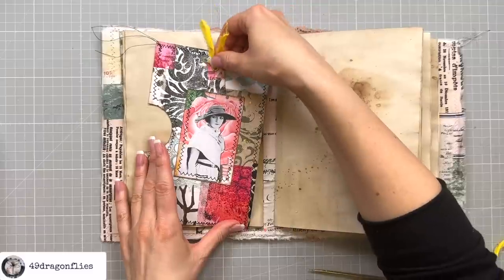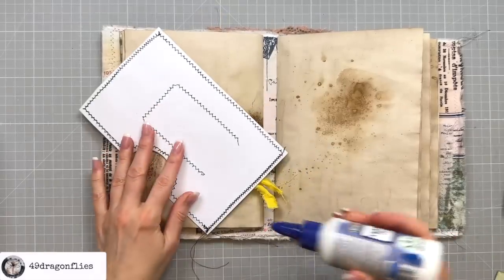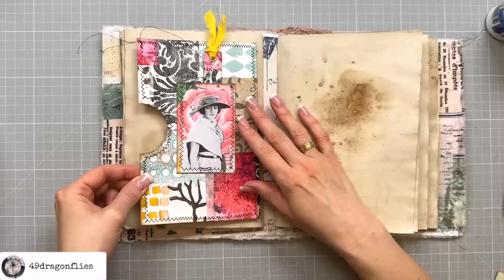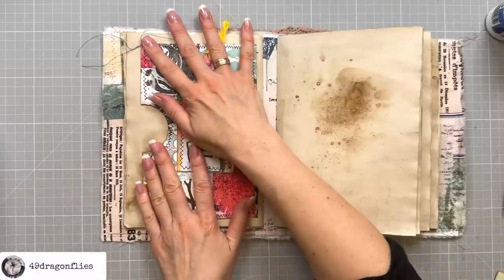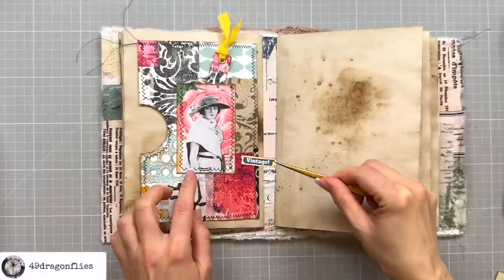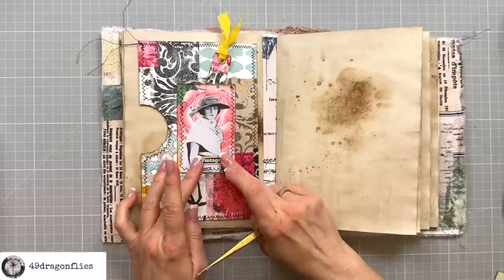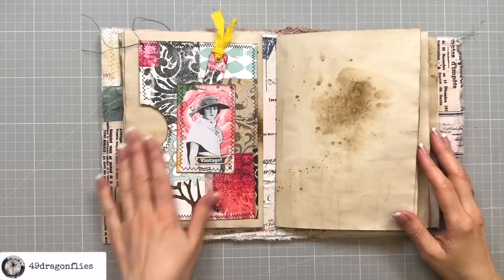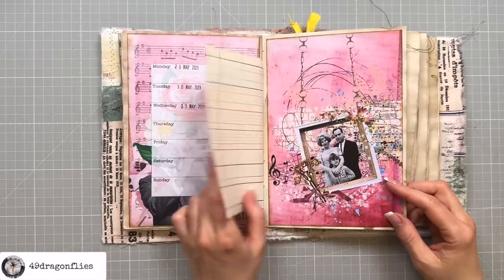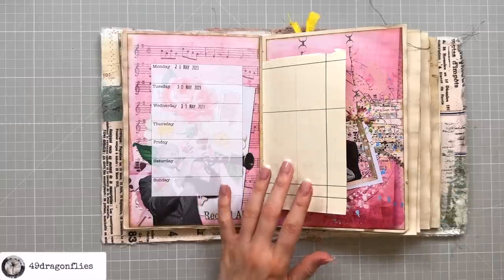We'll stick that in here and glue it down. I can also add the word 'vintage,' which is in that same ephemera kit. I love this!